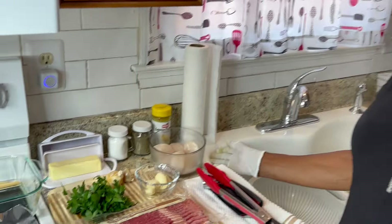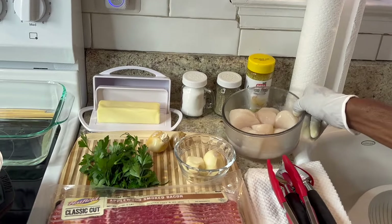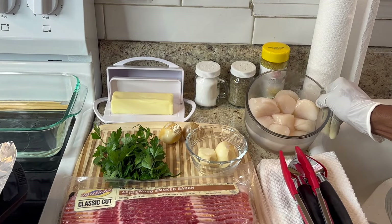Hi y'all, this is Maddie from Maddie's Kitchen and today I'll be making some jumbo bacon wrapped scallops. I got this recipe from Chef Vic Cazine — I love his cooking and how he does things, so I'm gonna follow his recipe. What I'll be using: I'll be using scallops, these are jumbo.